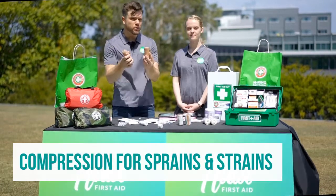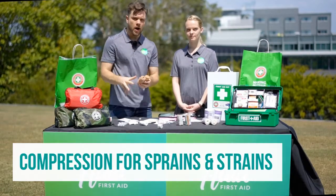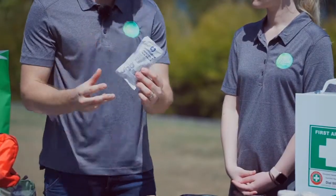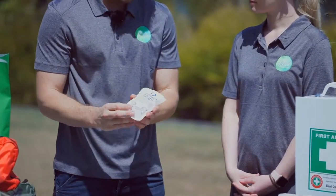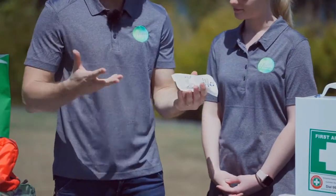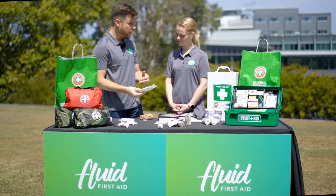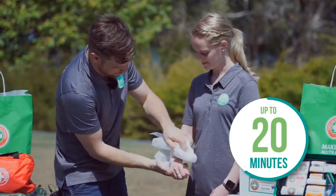For sprains and strains, before you bandage, you want to apply ice for up to 20 minutes. Some first aid kits come with instant ice packs — just follow the instructions and they'll go cool for around 20-30 minutes, as much as you need. When applying ice, the rules are: up to 20 minutes, and make sure it's always covered.